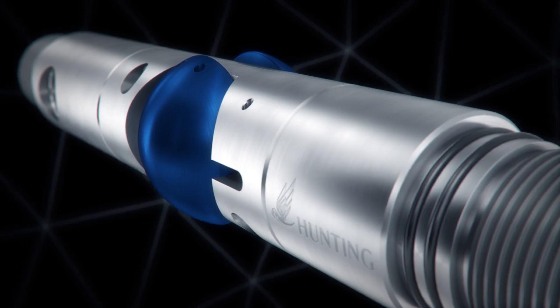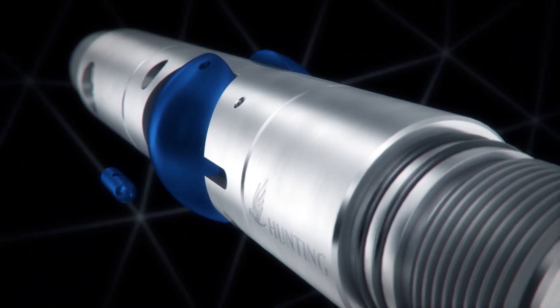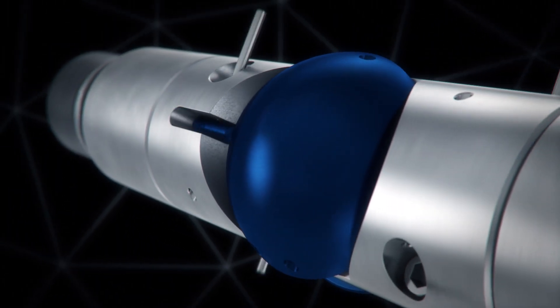Its design makes the change of roller size simple without specialist tools or redress, which allows this operation to be carried out easily at the rig site.